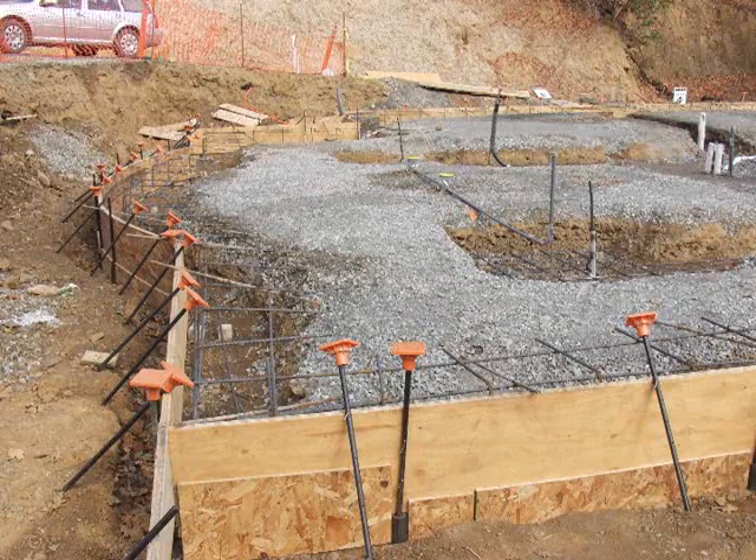Curved walls are a nice feature in any home, and they're actually quite simple to do with concrete. It may seem difficult from the outset, but it's actually quite simple.